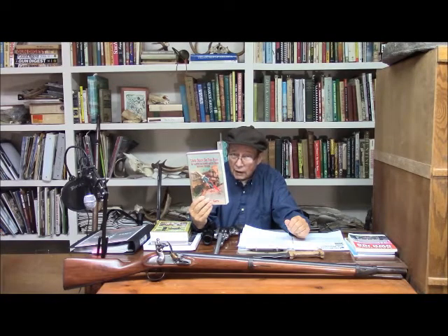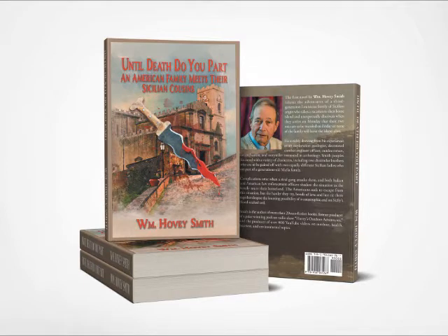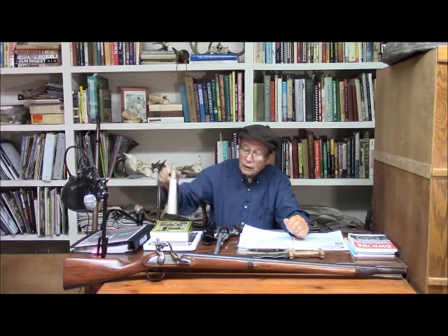On my novel, 'Until Death Do You Part,' we have continued to progress with it, and we also have a Kirkus review about that which was covered in a previous video.